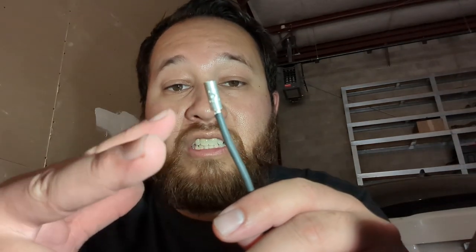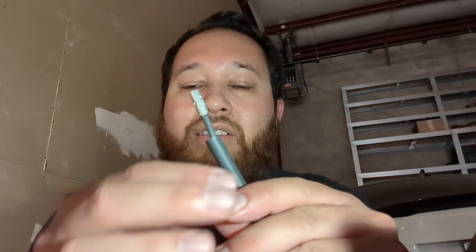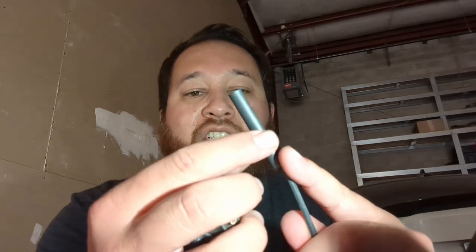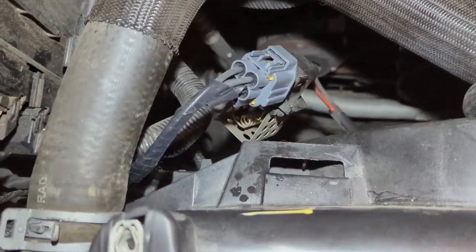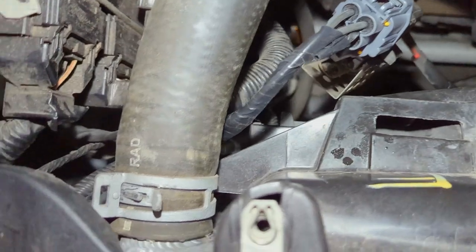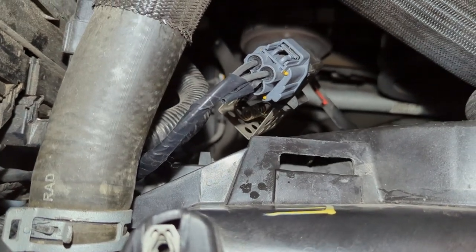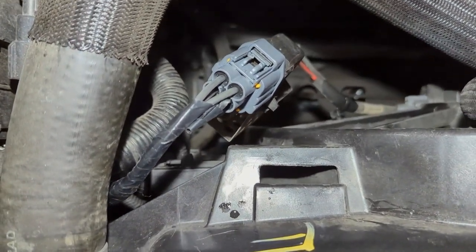You're going to take your crimpers and squish it down. After you're done with that, you're going to take your heat shrink tube, slide it over the end, take the other wire you cut from the original connector and stick it in there, crimp that, slide the heat shrink over. You're going to use something to heat it up — a lighter, heat gun, anything like that. The heat shrink will shrink down and seal your connection so nothing gets in there and your connection does not corrode and fail. Now, as you can see, I've already replaced the connector. You can see the black wires there going back underneath. You want to tape it up so it looks nice and keeps the wires from rubbing on things and cutting into the wire and ruining your work.